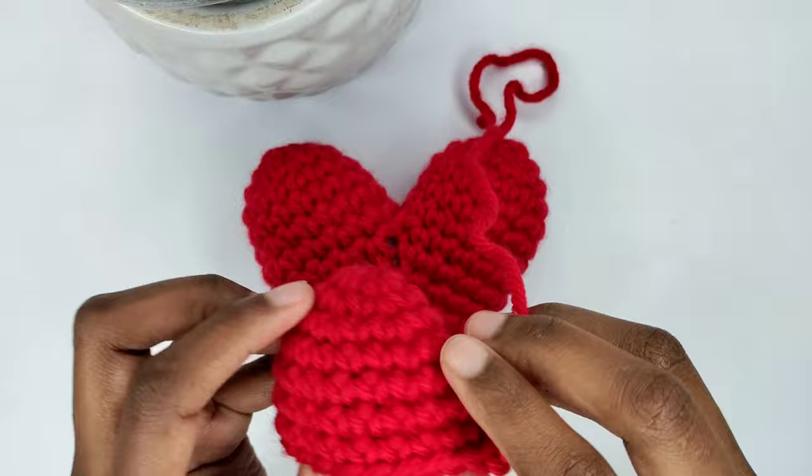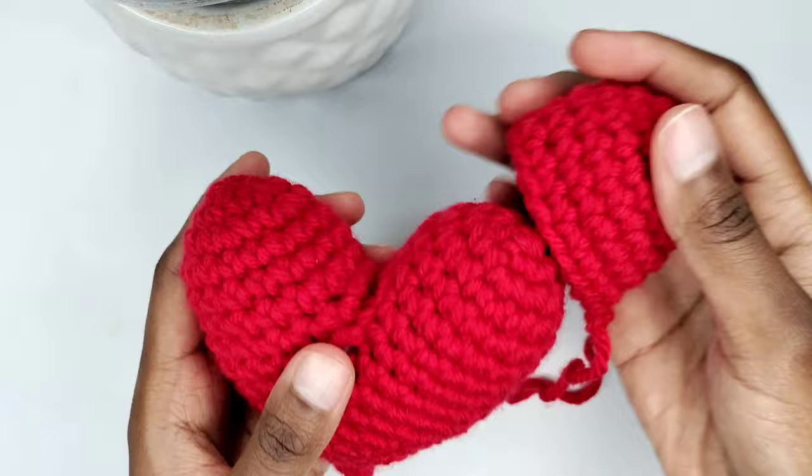To start, I'll create the apex of the hat. I've already crafted one and now I'll guide you through making the second apex, which is identical to the first one. Once both are complete, we'll seamlessly connect them together.